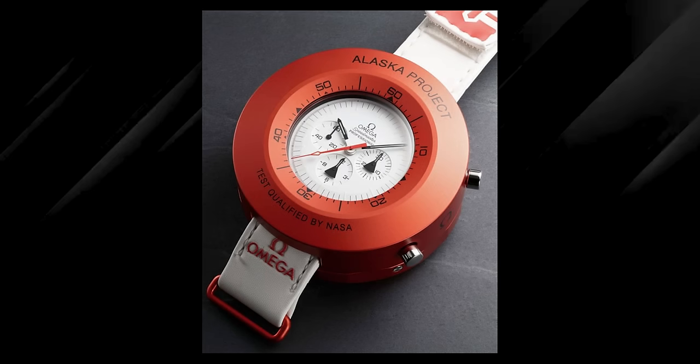A lot of the red flecks and flares are either taken from the Alaska Project or, as Omega said, inspired by the suits of the astronauts. But I'm just going to say that they look awesome. The red against the white just looks brilliant.